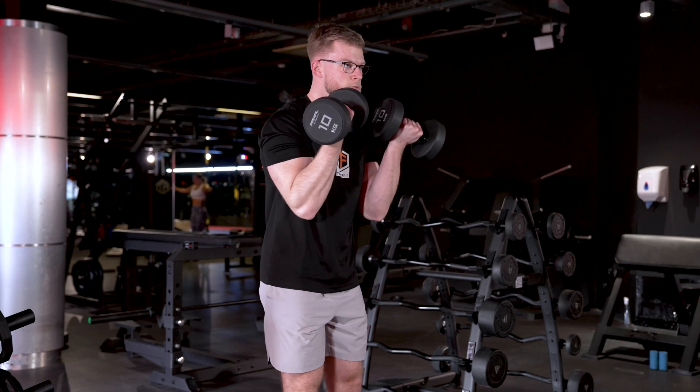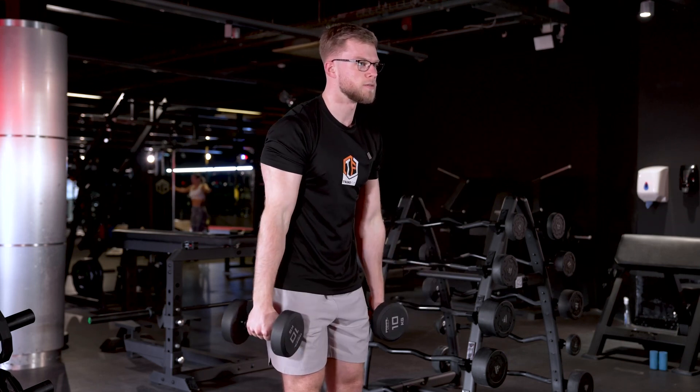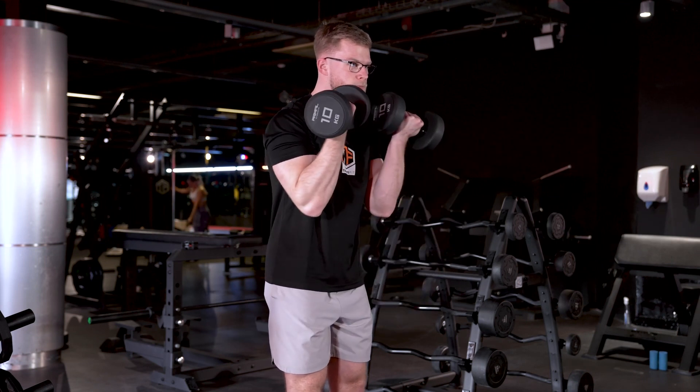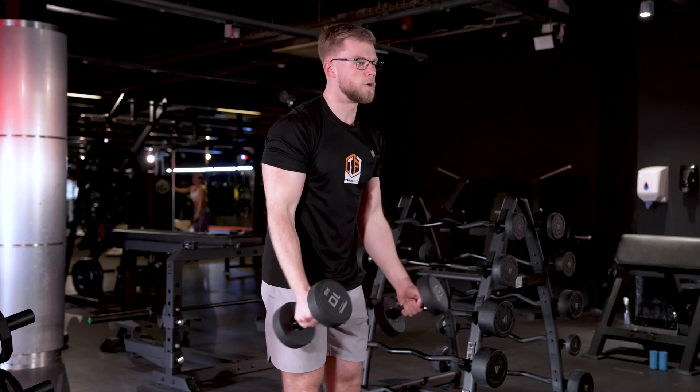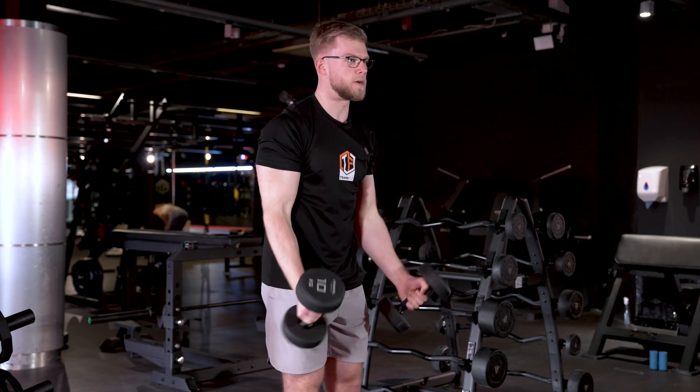All the way down, squeezing the bicep at the top, and controlling that decline. Upper arms stay nice and still — it's just the forearms that are moving.